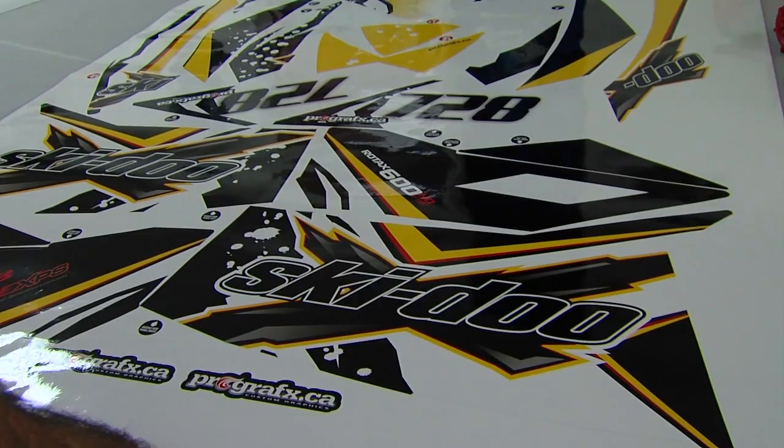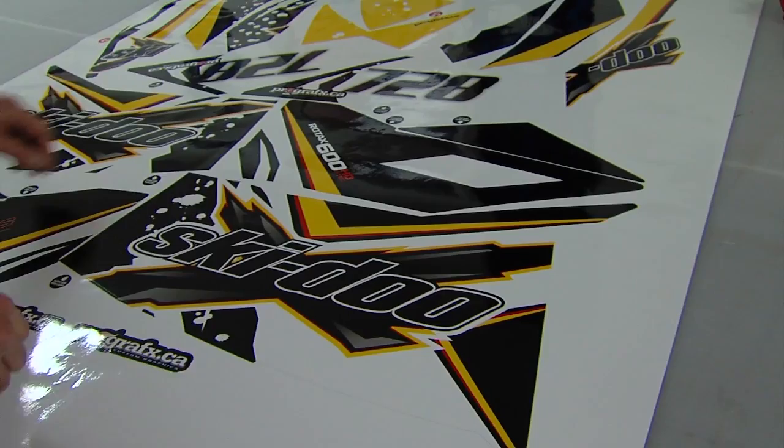Hi, I'm Cale from ProGraphics.ca and today we're going to review how to install one of our graphics kits. We're going to be doing the right side when you're sitting on the sled. This is the main piece, upper piece, top piece, and then the lower piece is right here.